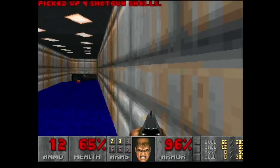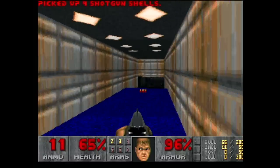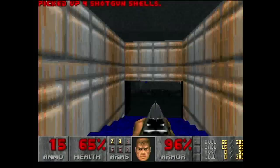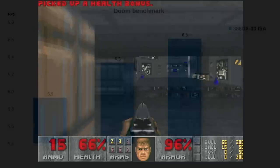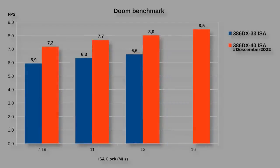I already answered in my December 2022 video whether Doom was enjoyable on a 386 DX. With a heavily overclocked ISA VGA card at this window size with the bar on the bottom, I got very humble results — slightly above 8 fps. I repeated the same tests on this mainboard and got 5.9 fps, 6.3 fps, and 6.6 fps at ISA clock speeds of 7.19 MHz, 11 MHz, and 13 MHz respectively. Unfortunately on this board I was not able to get the ISA bus reliably to 16 MHz with a 386 CPU. These results are at 33 MHz, which is about 21 percent slower than the 40 MHz used in my December 2022 measurements.